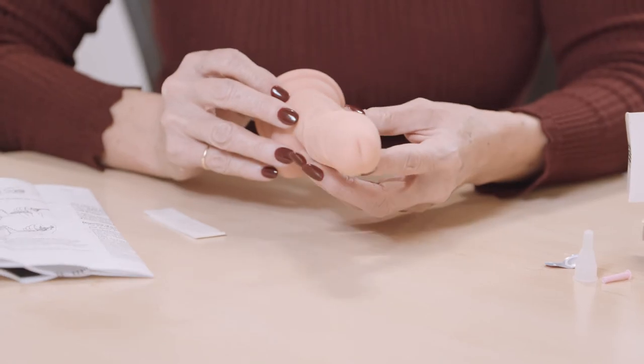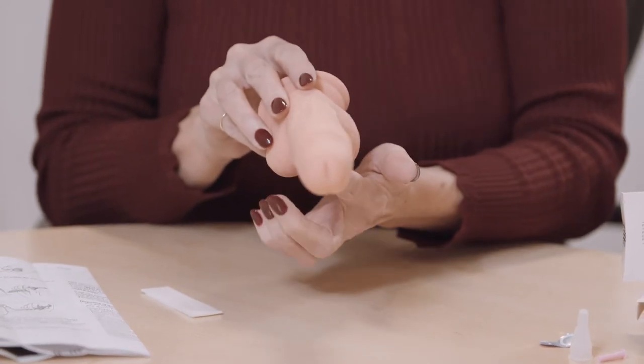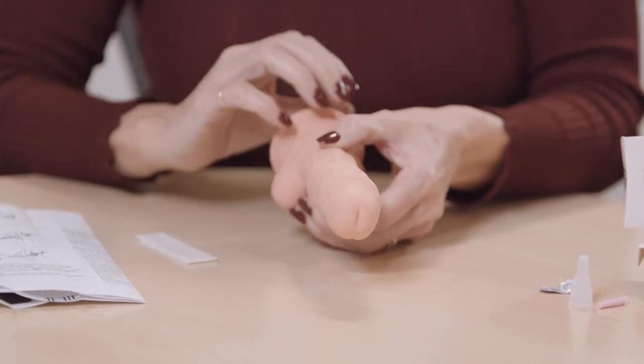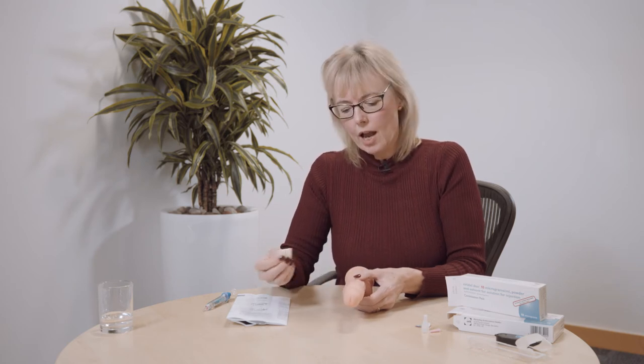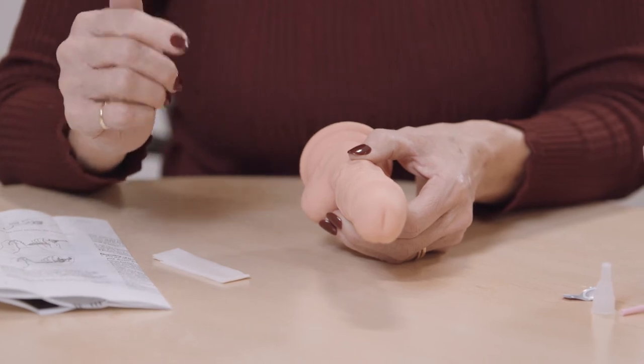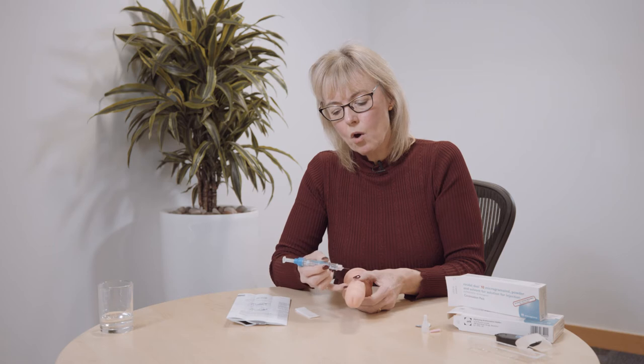When you're ready to use Viridal Duo, keep your penis straight and imagine it as a clock. At 12 o'clock you have the dorsal vein running along the top, and at 6 o'clock the urethra that you urinate through. You need to alternate the injection site; it can be used once in a 24-hour period and a maximum of three times a week. Use an alcohol wipe to clean the side of the penis — thinking of the clock, aim for the 10 o'clock or 2 o'clock position, avoiding 12 and 6.